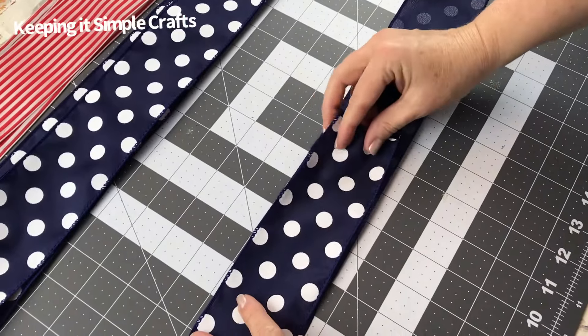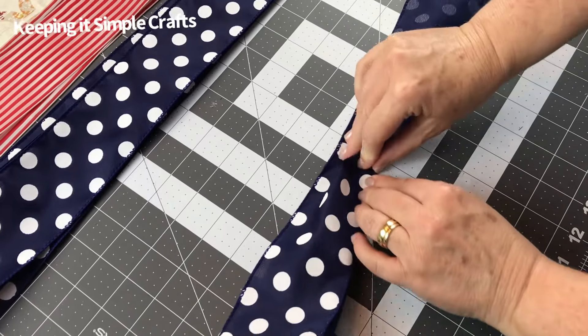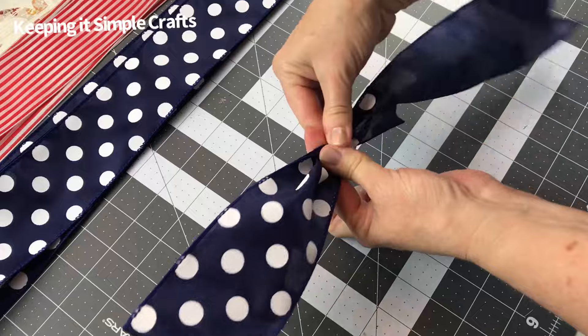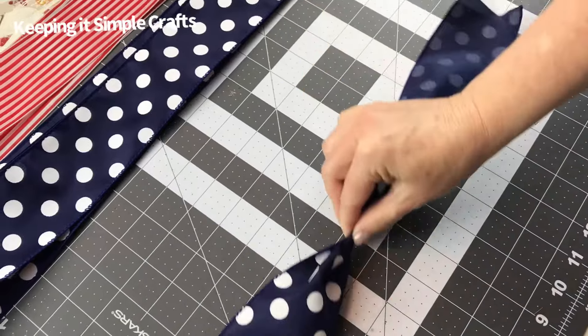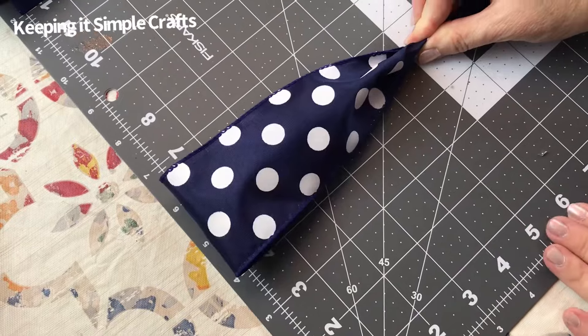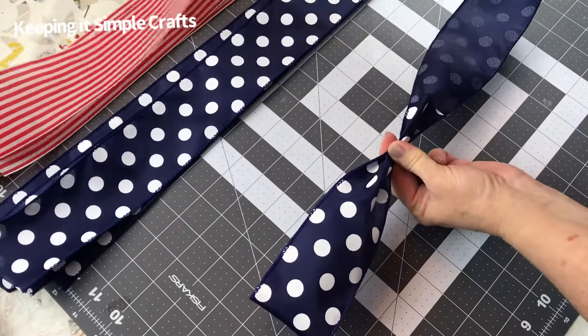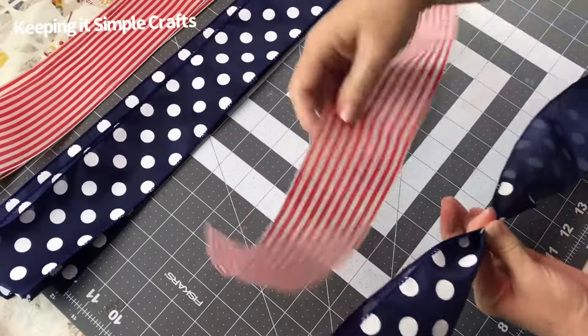Just take a strip of ribbon, fold it about halfway down, then you're going to pinch it across — this loop measures about six inches. Notice where I have it pinched together with my hand, I've left a little bit of ribbon below my fingers so the loop does not pull out.